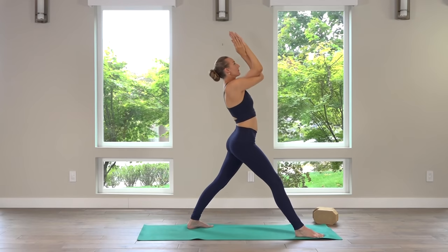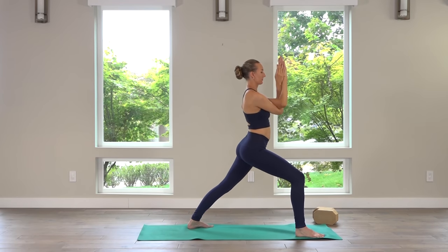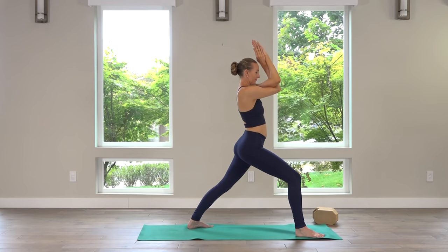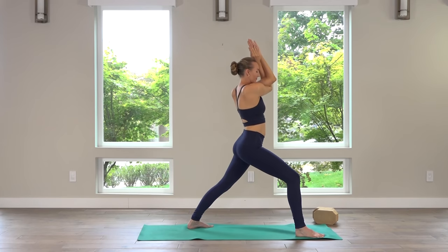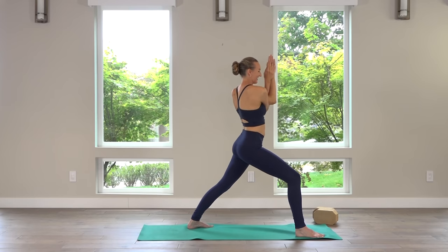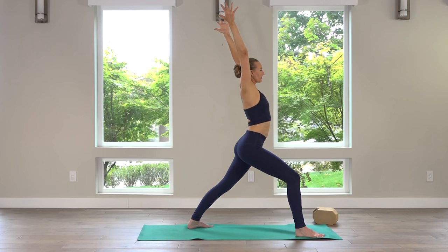Keep the front knee bent. Take the elbows in some circles — in this eagle arms variation, the elbows move to the left, down, compressing the chest, to the right, and then up towards the ceiling. Big circles. Then reverse those circles. I like to call this flossing my shoulder blades. Release the arms, reach the hands up. Exhale, hands through prayer. Then hands back to hips, step forward.